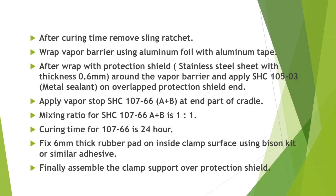Mixing ratio for SHC 107-66 A plus B is 1 to 1. Curing time for 107-66 is 24 hours. Fix a 6 mm thick rubber pad on the inside clamp surface using Bison Kit or similar adhesive. Finally, assemble the clamp support over the protection shield.